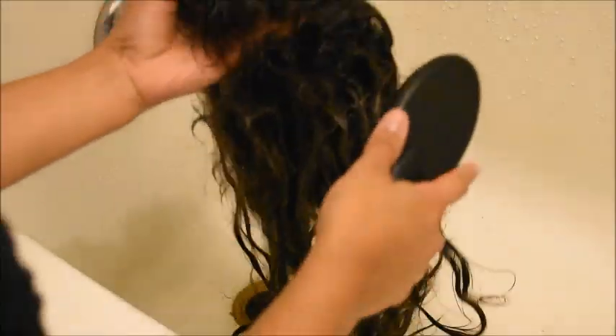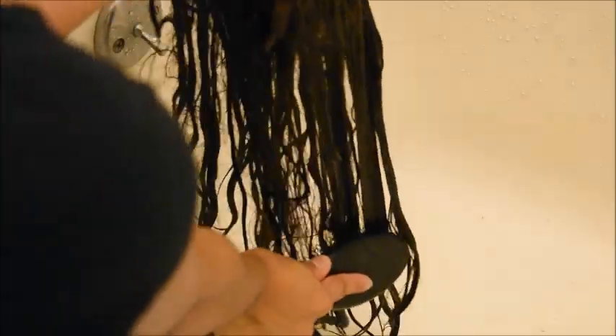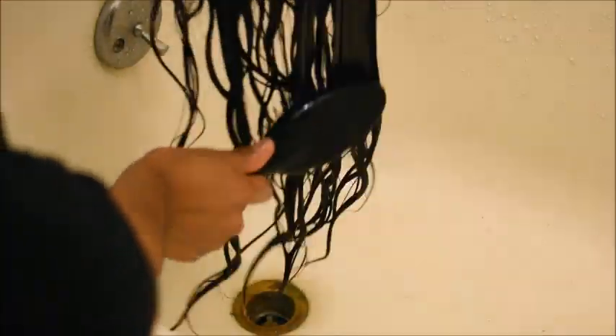I'm just gonna squirt a few squirts of conditioner into the wig and lather it through. I'm not focusing on really saturating it all the way — just getting it a little soft so I can detangle it. Then I'm going to take a comb-out brush and comb the ends first, working from the tip to the root, so it doesn't get even more tangled. Once all the tangles are out from the bottom I'll work my way to the top of the wig.